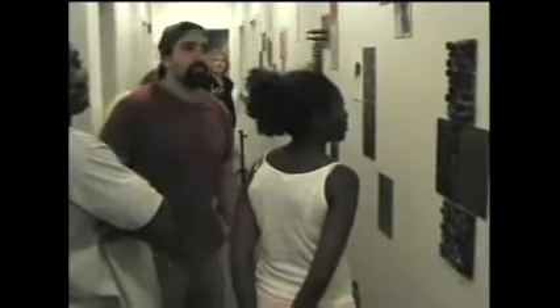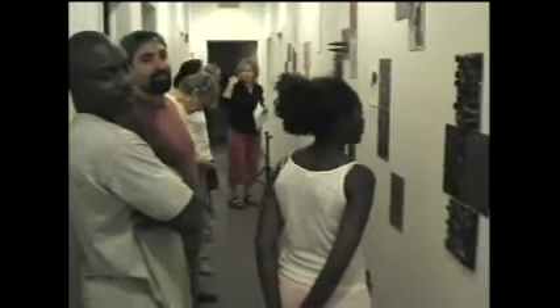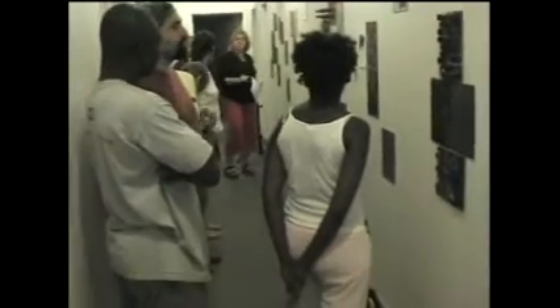We're going to clap it out at first. So you look at your area, think of a rhythm, clap it out to yourself, maybe in your head — internalize it a little. And then we'll vocalize it.